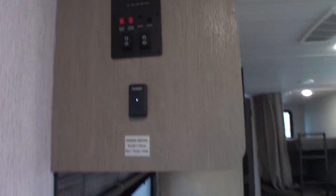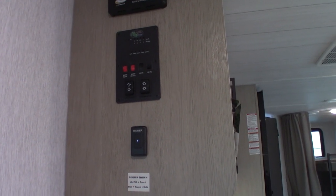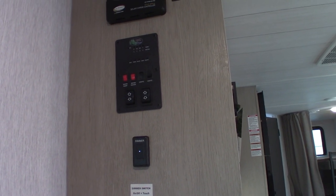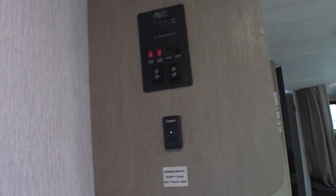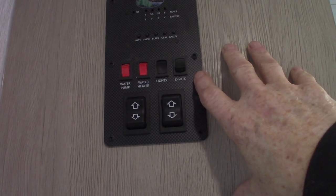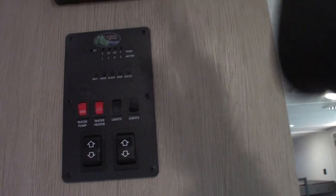The water heater does run on electric as well. If you take off the black cover on the outside, the lower left-hand corner has a rocker switch — turn that to the on position. But don't turn it on until you've put the valves in the correct position for camping and filled the tank, or you'll burn out the heating element. Your tank level indicators are self-explanatory — they go up in one-third increments as they fill.